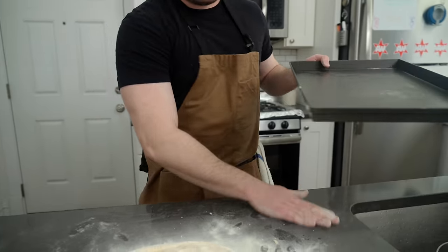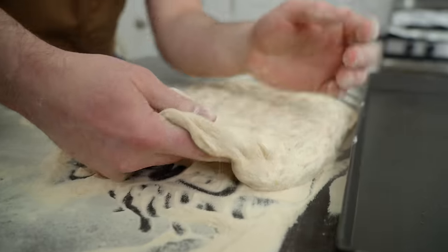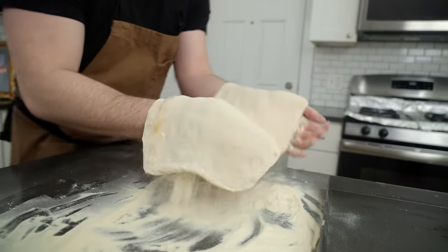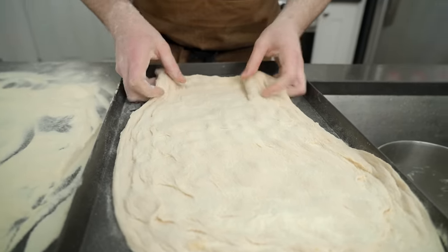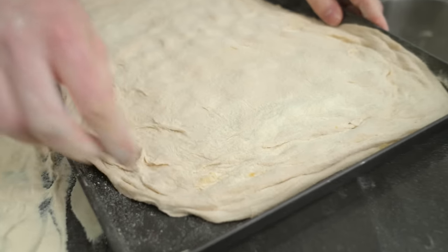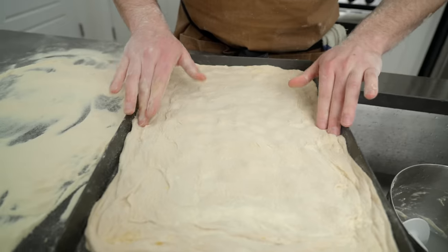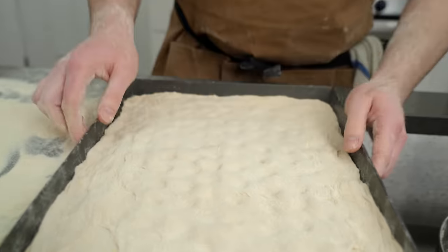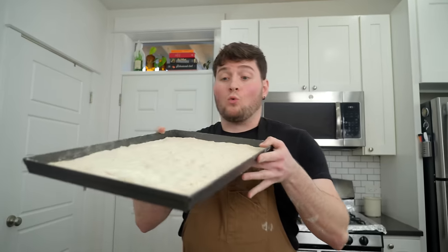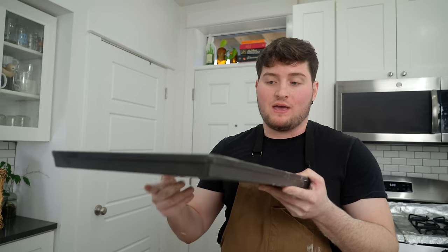We have our prepped pans, and I'm going to do my best to get it in the pan without disrupting it too much. Plop it right in there. From here, you can stretch it into place — very easy to work with since it's rested and loose. The goal of getting it in the pan is to not degas it too much, because we want this thing to have a nice open crumb. Now the beautiful thing about this pizza is we're done with that step. Unlike Detroit, Sicilian, or grandma style, you might let this rest and proof in the pan. With Roman style, we don't have to do that — this is ready to go in the oven immediately.